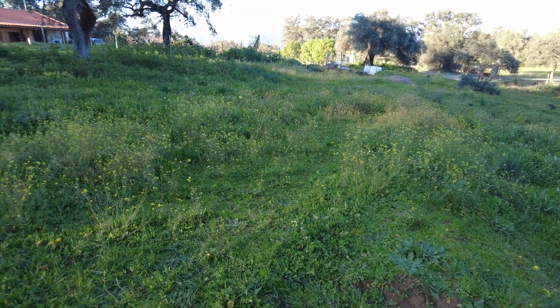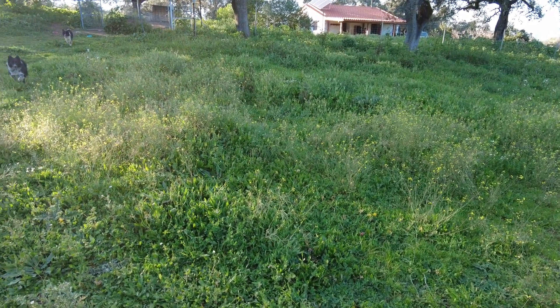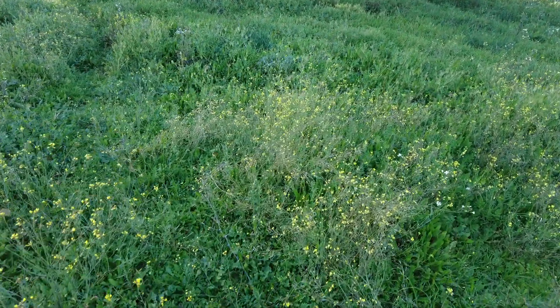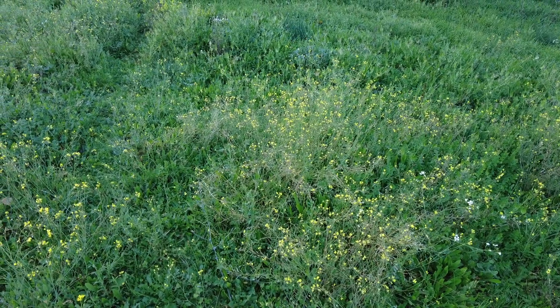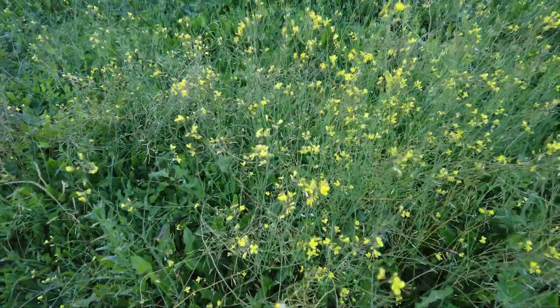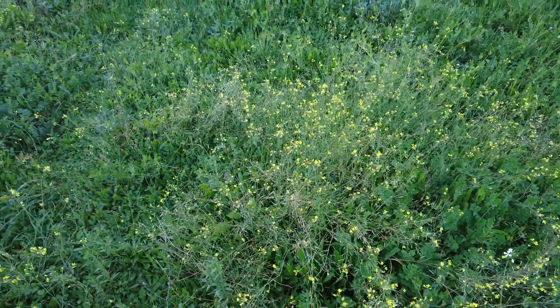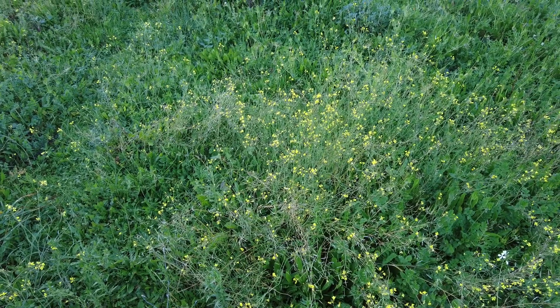I have identified a few patches on the farm where we have this wild mustard. We went plant shopping in Portugal today, and there are many fields covered with it because the animals don't eat it. So I will get rid of it.